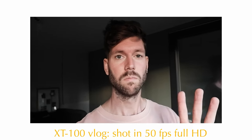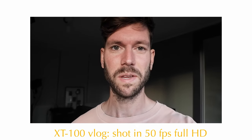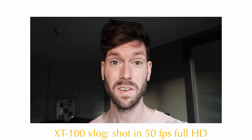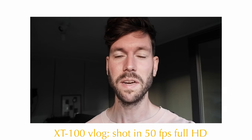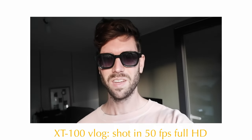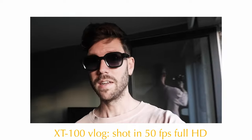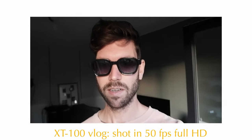I'm using the 15-45mm right now because it's more wide-angle than my 18-55. The flippy screen is quite handy because I can constantly see myself — since I'm not very used to vlogging, I'm not used to having the screen on the side of the camera. I can understand why Casey Neistat wears sunglasses, so he can constantly look at the screen and see if everything is in order.